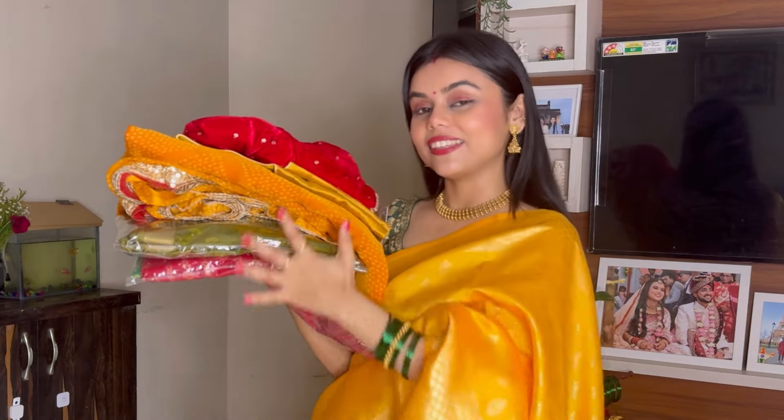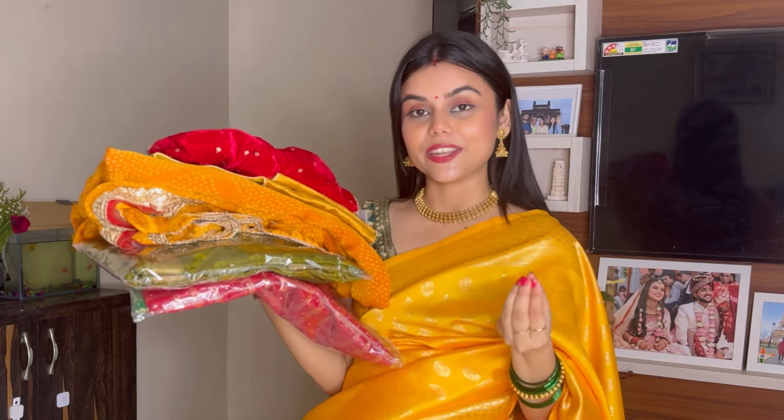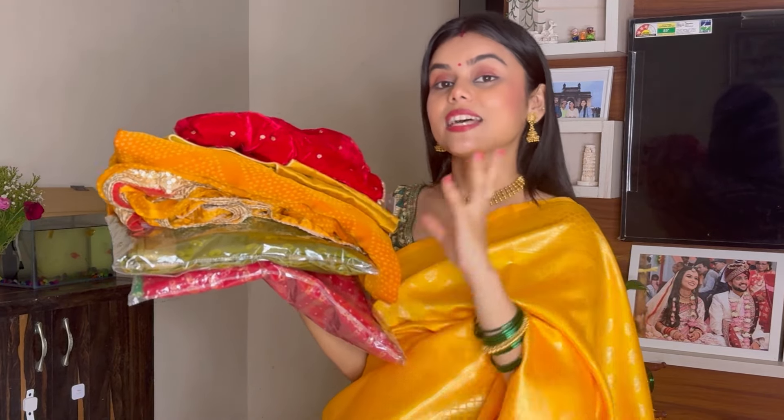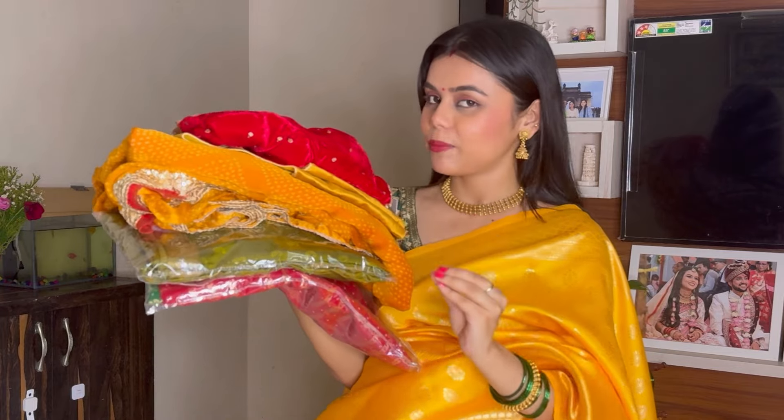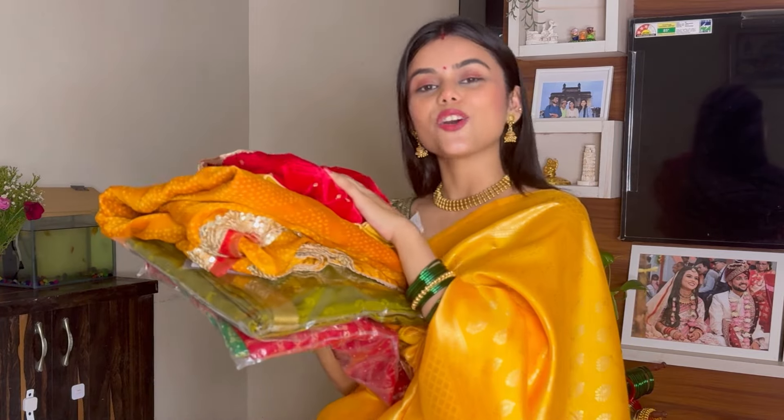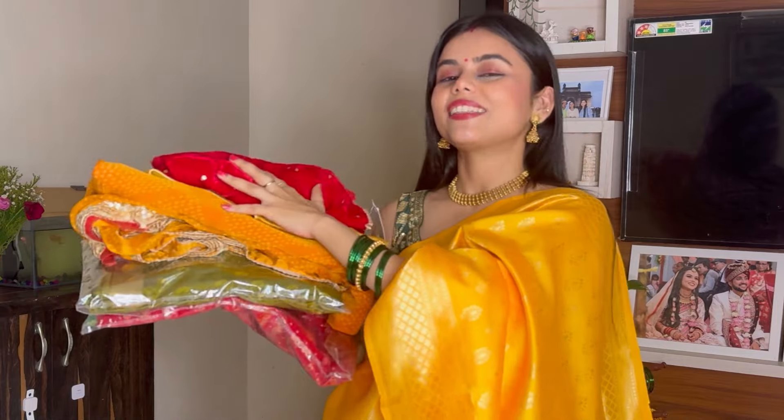I have a beautiful three-piece haul. I am going to style it and share what blouse I am going to pair with each one. The blouse I have purchased online, so you can call this a saree and blouse haul. Let's start without a break.